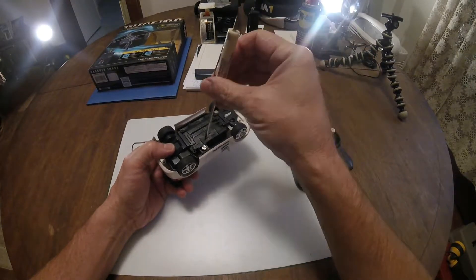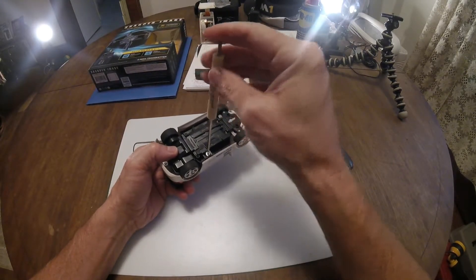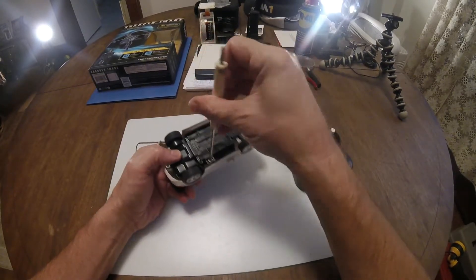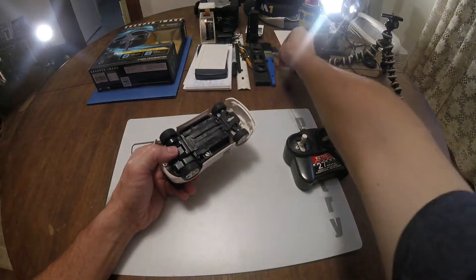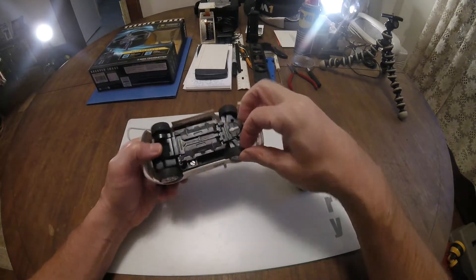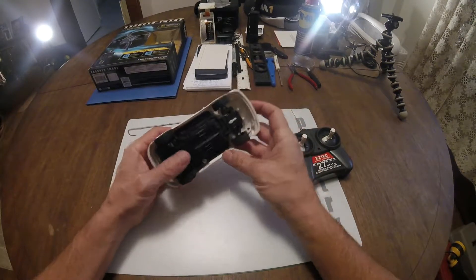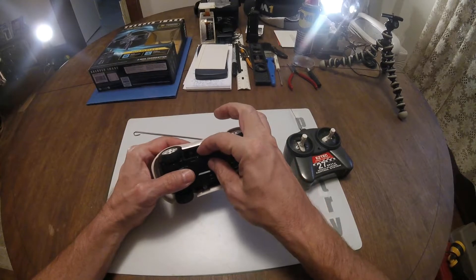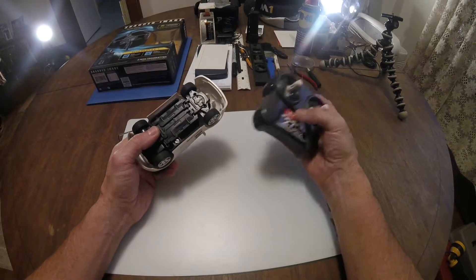I haven't really tested this thing out too much, I just ran the wheels. The wheels are actually rubber — they have rubber treads on them, so they've got a good grip. Let's go ahead and put this on channel one, and the car is also on channel one.